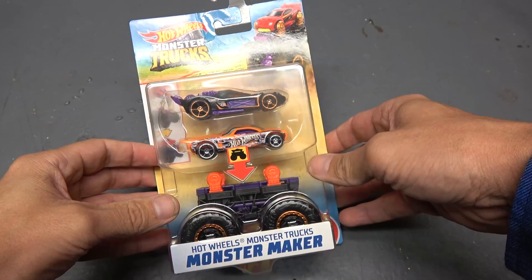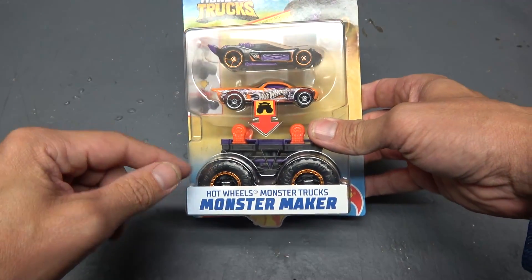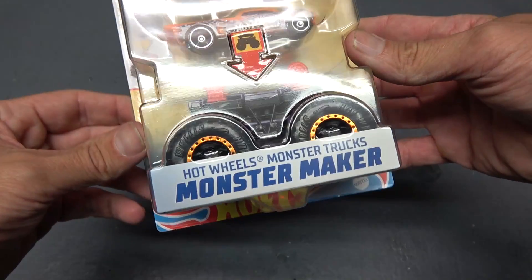What is going on out there, people of the internet, people of YouTube? I sure hope everybody out there is doing very well. We're going to do a quick Hot Wheels monster truck related video today. I was at the local Toys R Us and I saw this on the shelf right here.